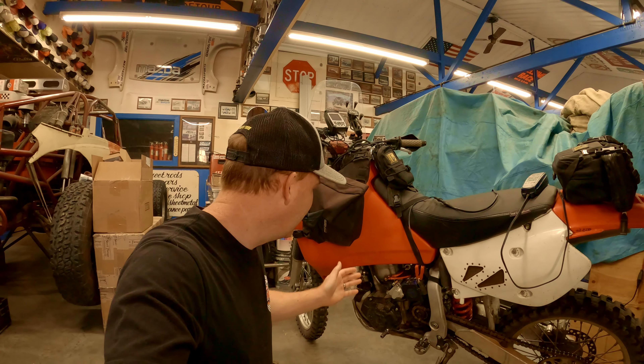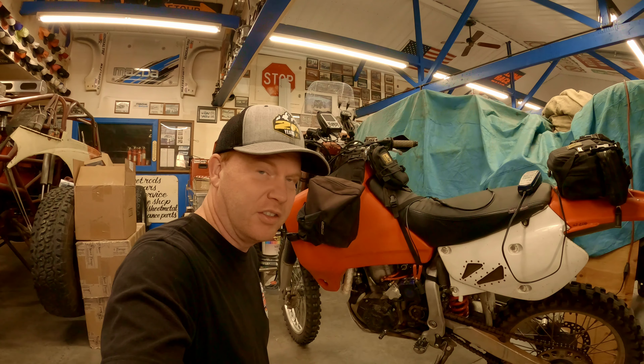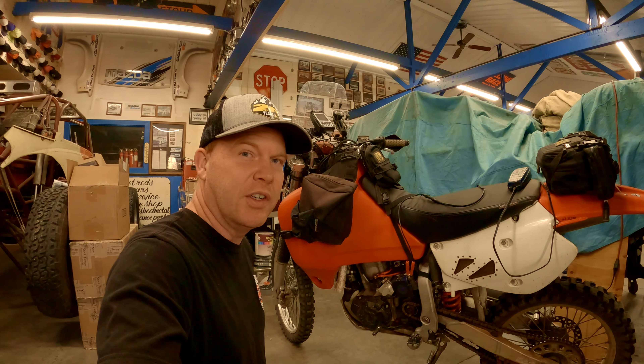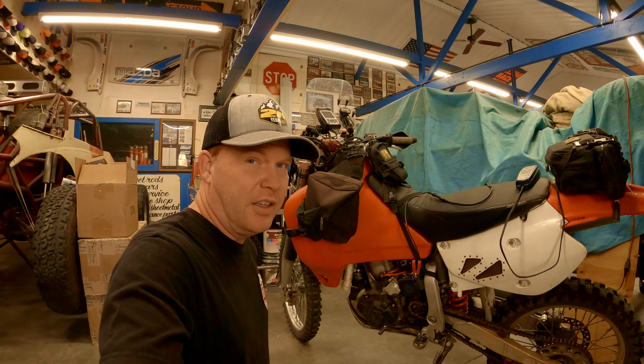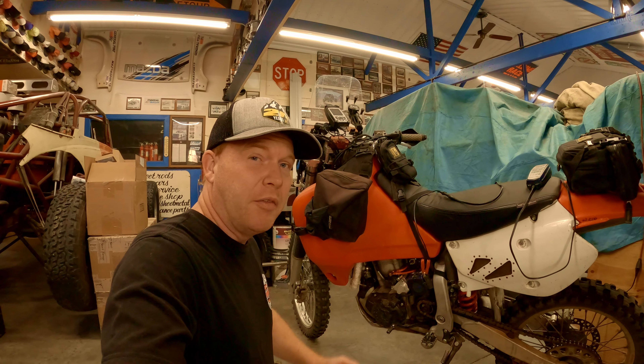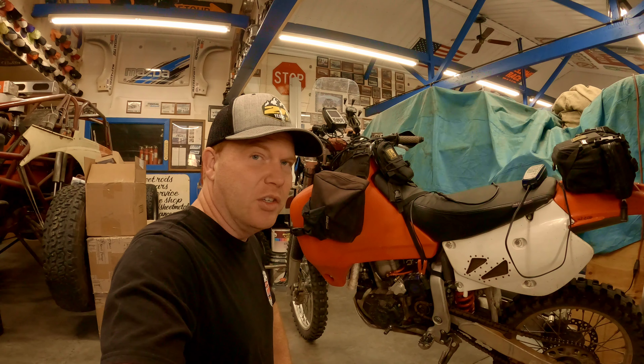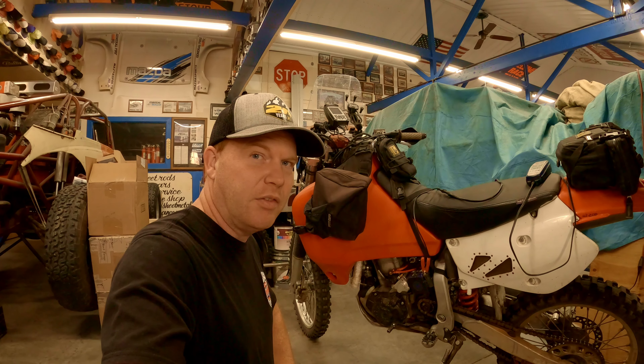I'm out here at CFab's and this is his XR650R. This is the e-start kit on the bike that he developed and makes. Follow the link in the description to go to CFab's Facebook page where you can contact him and get a price and all that good stuff.